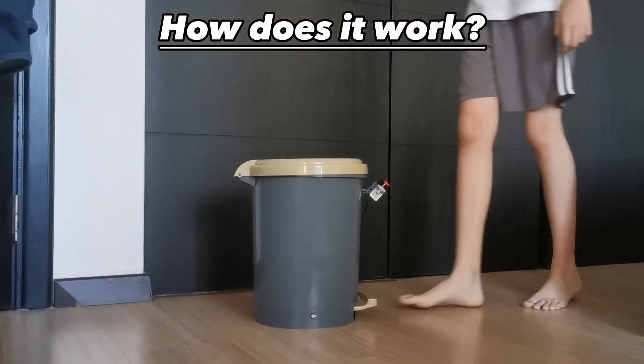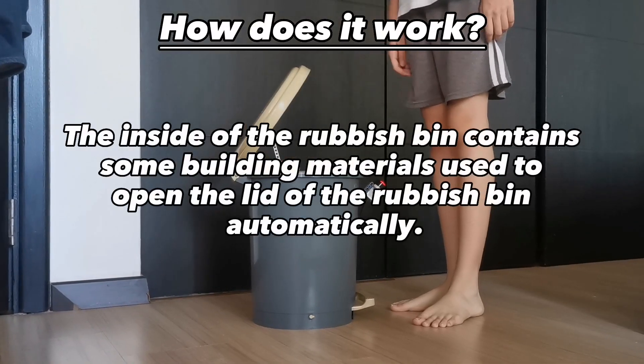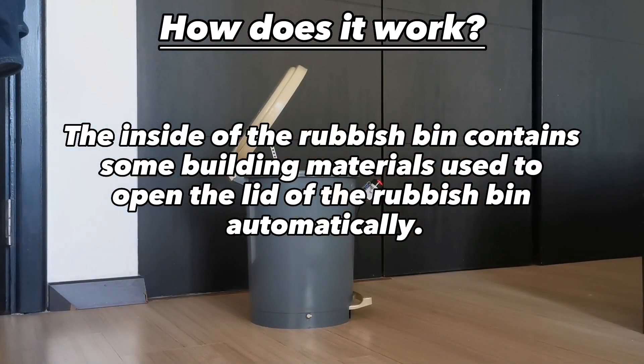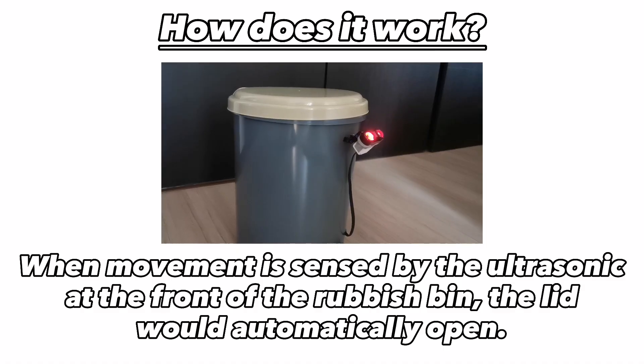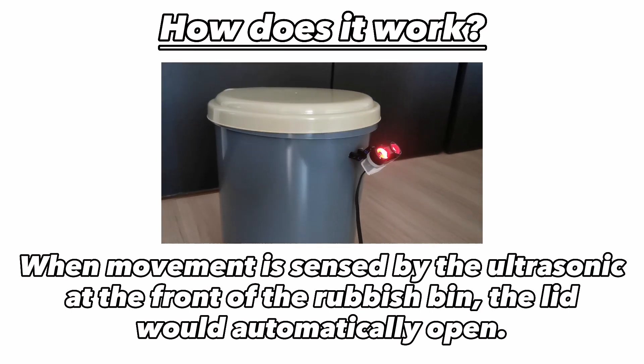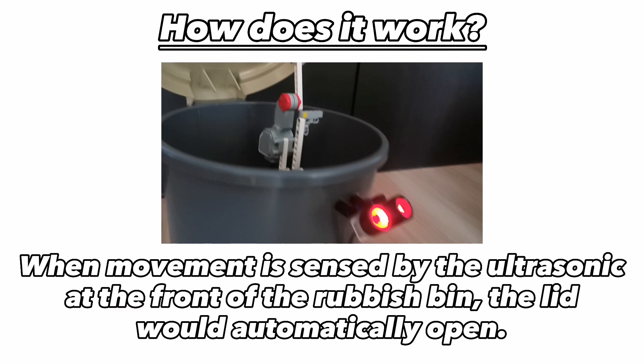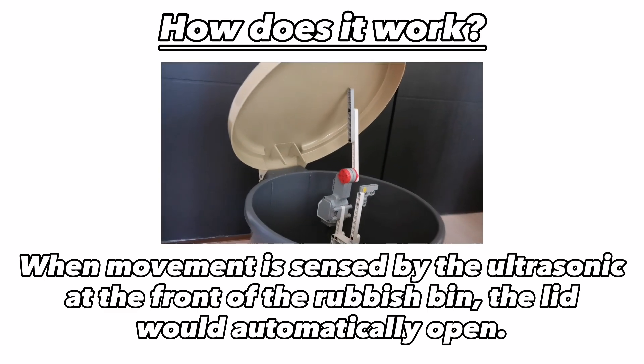How does it work? The inside of the rubbish bin contains some building materials used to open the lid of the rubbish bin automatically. When movement is sensed by the ultrasonic at the front of the rubbish bin, the lid will automatically open. This function is demonstrated in the video here.